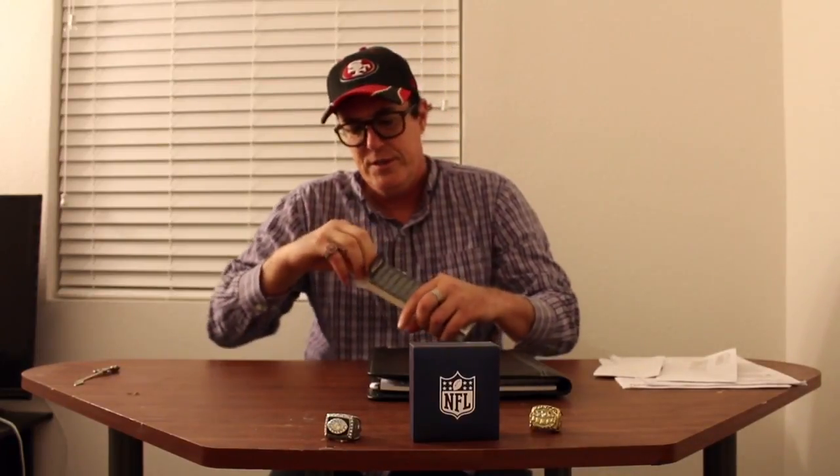Y'all are probably laughing right now. But this is just to show all you people out there that do unboxings — this is just to kind of show you how silly y'all look, I guess. I don't know, maybe you guys will like this. Let me know in the comments below what you all think about my unboxing here tonight.